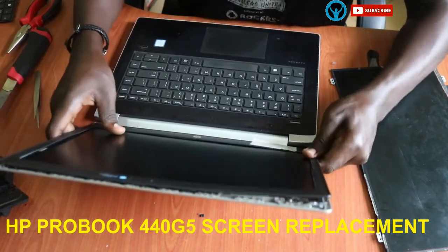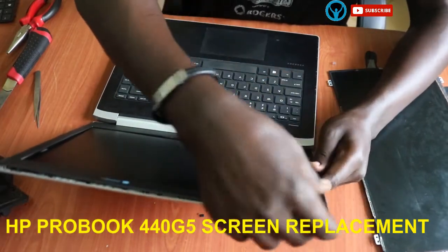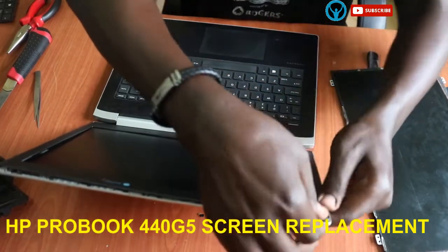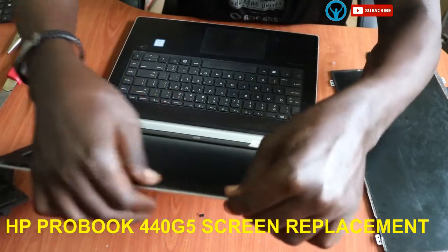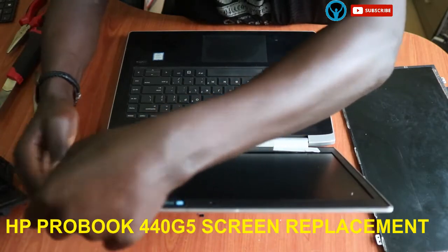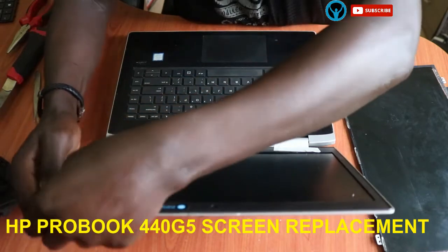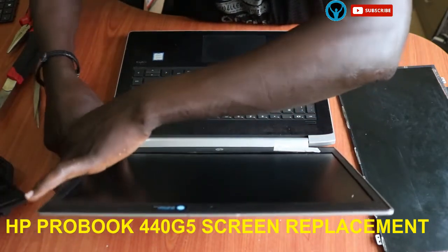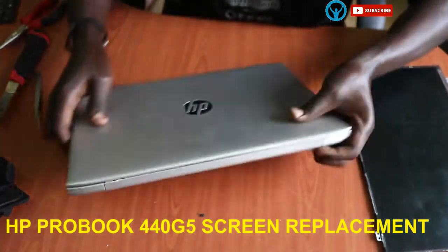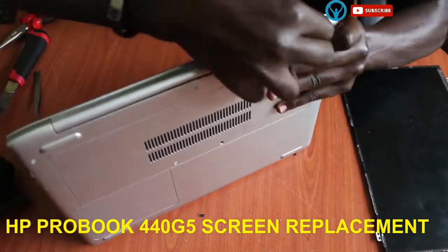Start from the lower part and press all the bezel clips back. Press back all the clips, press them back — press the bezel clips back all the way around. Ensure that the bottom edge is also intact.